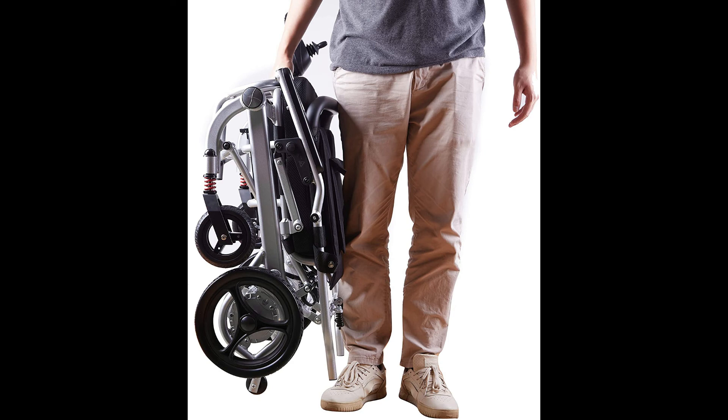It is equipped with hydraulic anti-tilt support. The seat cushion and backrest cover are made of air breeze material — comfortable and detachable for washing.